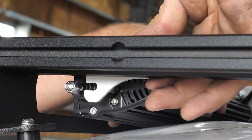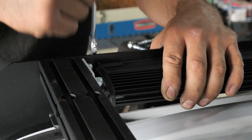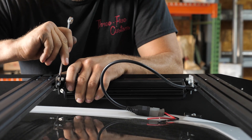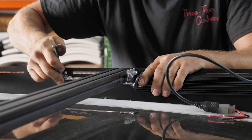Then once you've got the tabs all mounted up, you're going to install the four lights onto the tabs that you just installed. Once you get the side lights aimed and into the position that you want, that's when you're going to go ahead and do the final tightening of those side light mounting tabs.